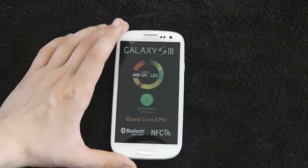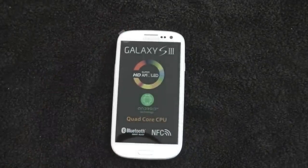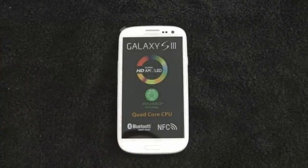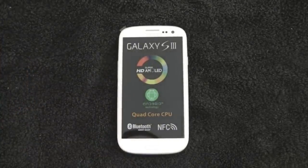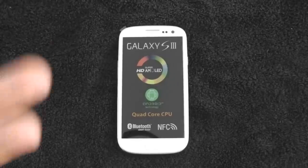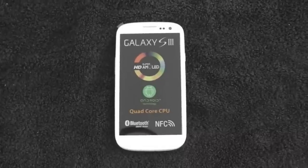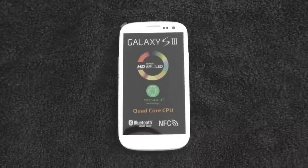That's pretty much it for the unboxing. I'll do a first impressions video, maybe later today, probably tomorrow to be honest. And then I'll be doing quite a lot of videos comparing it with the One X, the iPhone 4S, the Galaxy Note, the Galaxy Nexus, and even the Sensation XL which I've got lying around somewhere. Thank you for watching and I shall see you next time.